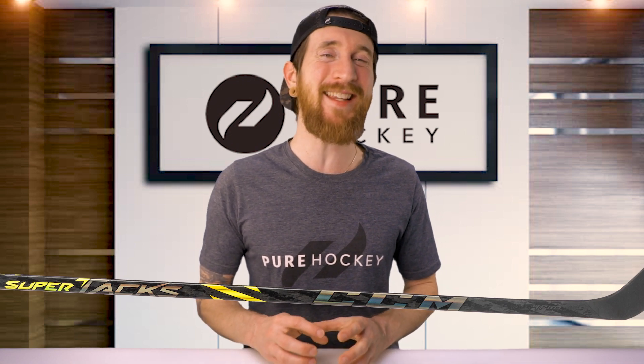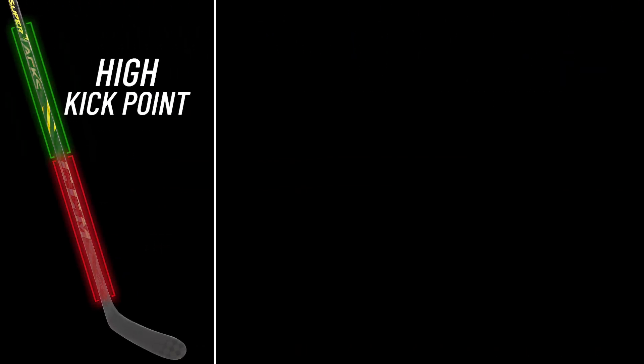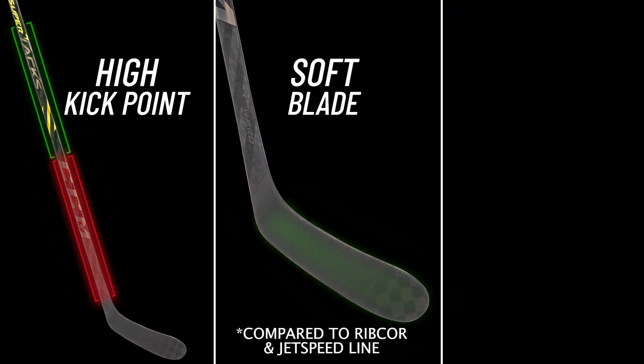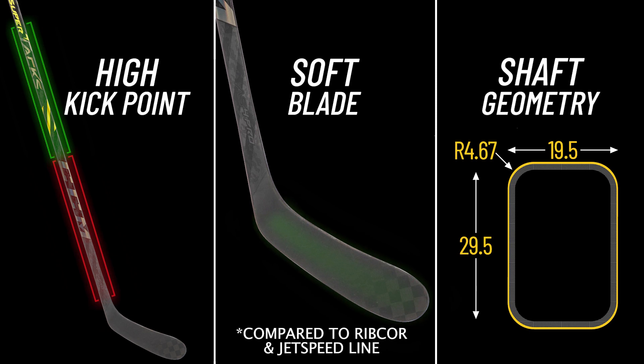All of these SuperTacks sticks have these three features in common: a high kick point, though CCM classifies it as a mid kick — we feel it plays closer to a high kick, similar to the Bauer Supreme. A softer blade compared to the other two product lines, and CCM's traditional geometry, which gives you rounded corners with straight sidewalls.